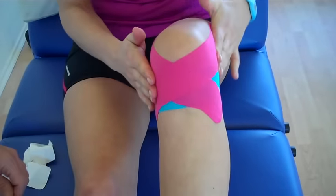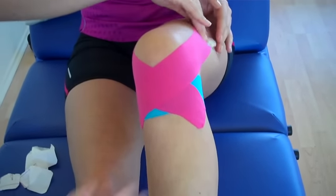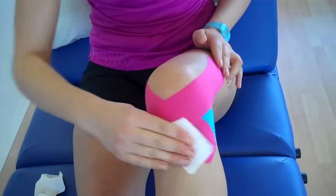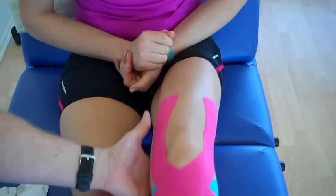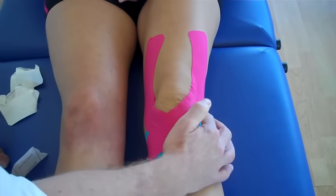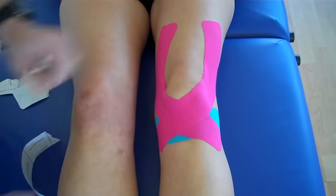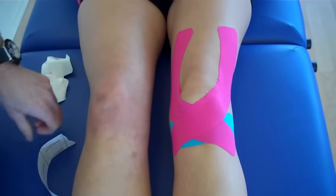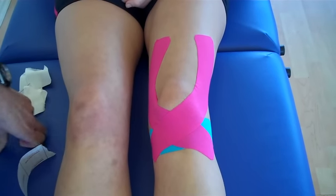And then using the back of the tape, you can just warm up the tape. As the patient bends the leg, you'll see crinkling of the tape. And that will be a taping technique to control the patellofemoral joint and generalized knee pain. For further training, look on JohnGibbons-bodymaster.co.uk.